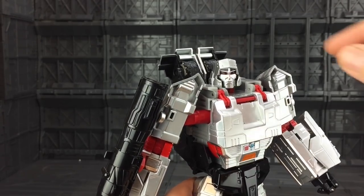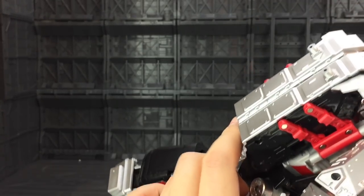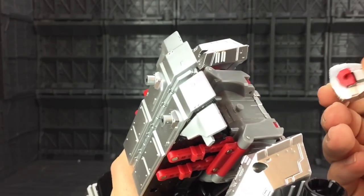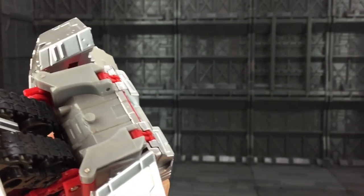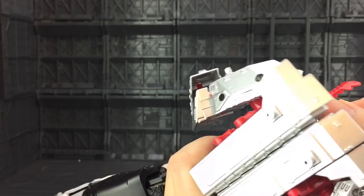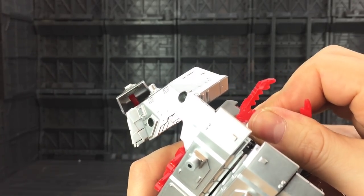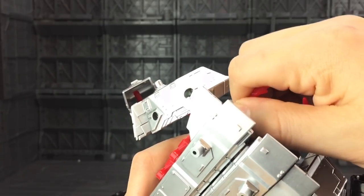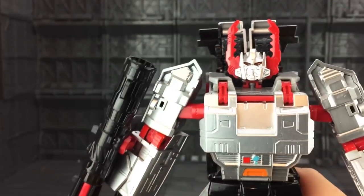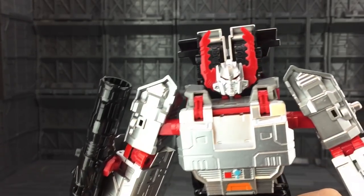Swapping out Megatron's head to turn him into Armada Galvatron is pretty straightforward. I've rotated the head around here — it's got a mushroom peg underneath. We're just going to apply pressure on the head and slowly work it off. And it literally comes off. To place it back on, do the exact reverse — slide the head on, apply pressure, take it round. And there is the mighty Galvatron.